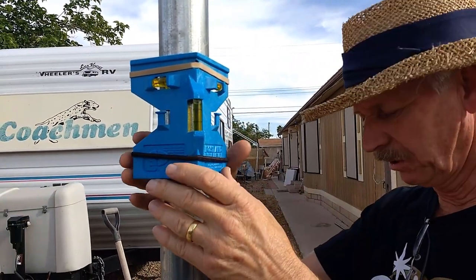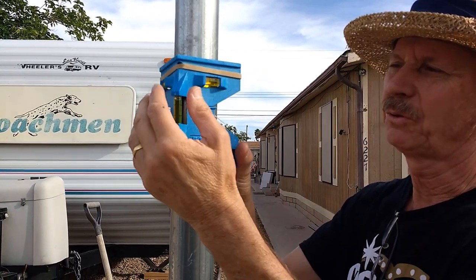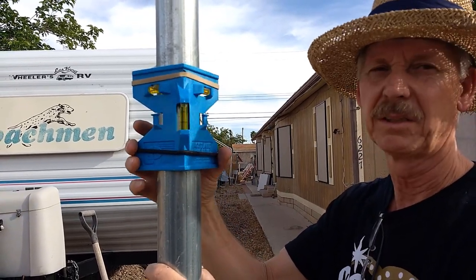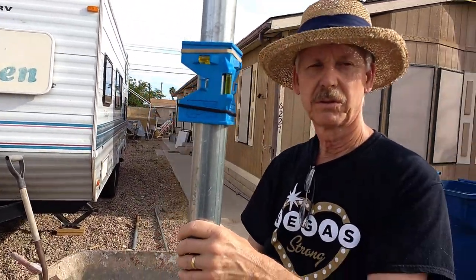We also got one of these really handy post levels — I'll put some of these things in the Amazon links at the bottom. This is so handy to be able to clip it onto your post and tell when you're level in two different ways. I also put some strings across to help guide us and keep us on track.